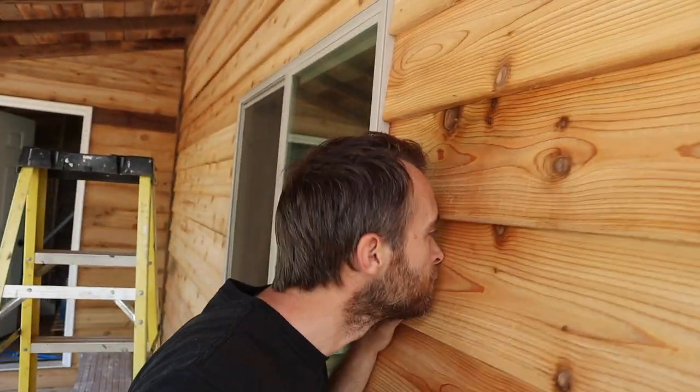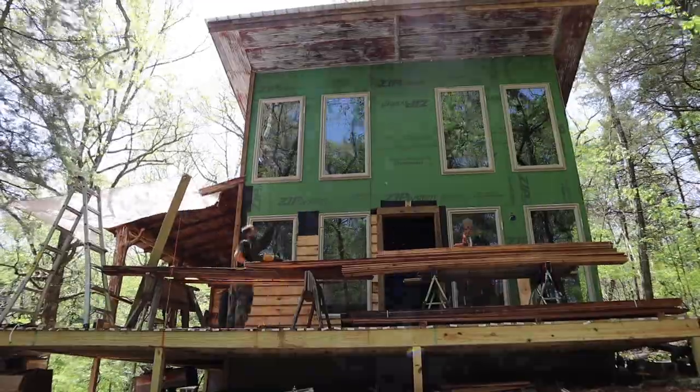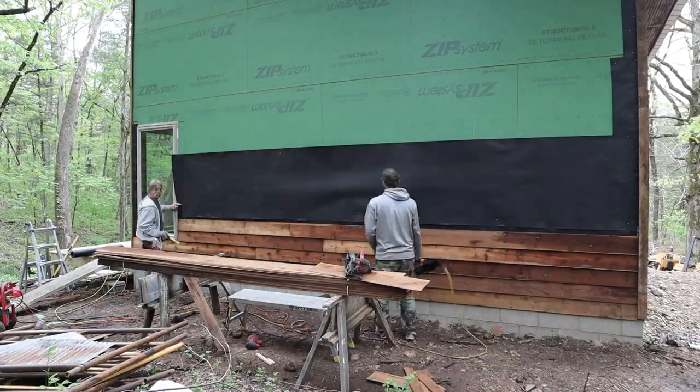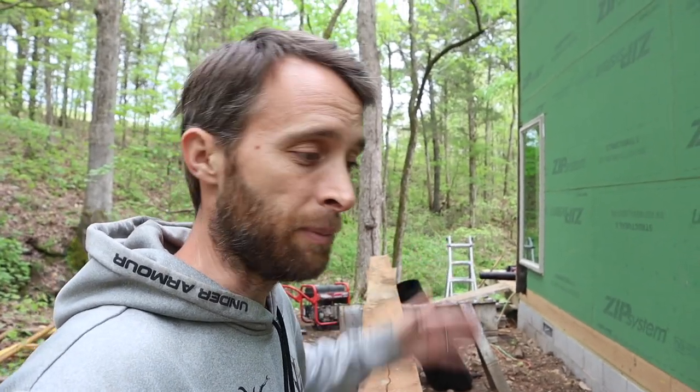I don't know if you guys are big cedar fans like me, but it smells nice. All of this cedar siding — this is Western Cedar siding — was in my dad's old red barn. We built a house just to flip back in like 2008, and we did that house in Western Cedar siding. Dad had quite a bit left over, and when he was tearing the barn down he said, hey, use it if you want to. So I thought, okay, let's use it — which came out to be a big blessing because there's a lot of it.